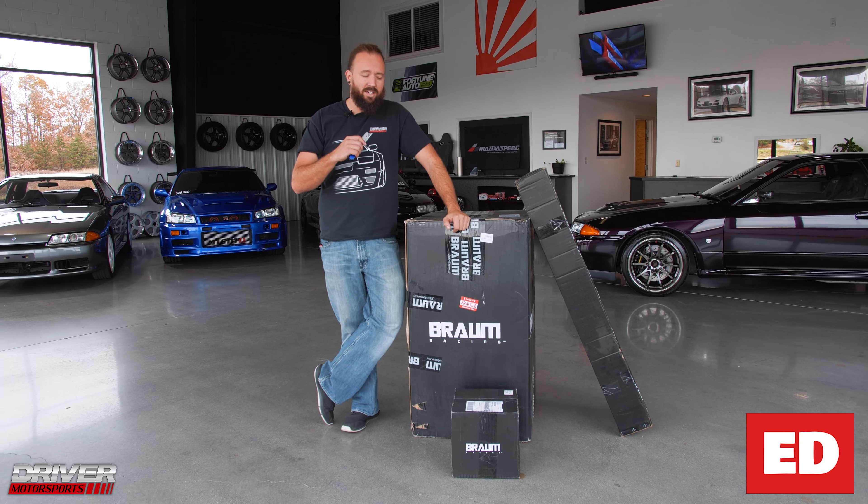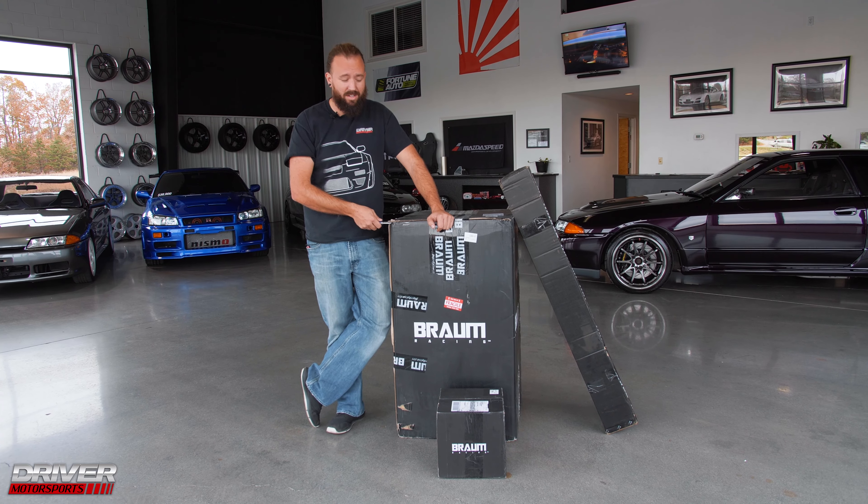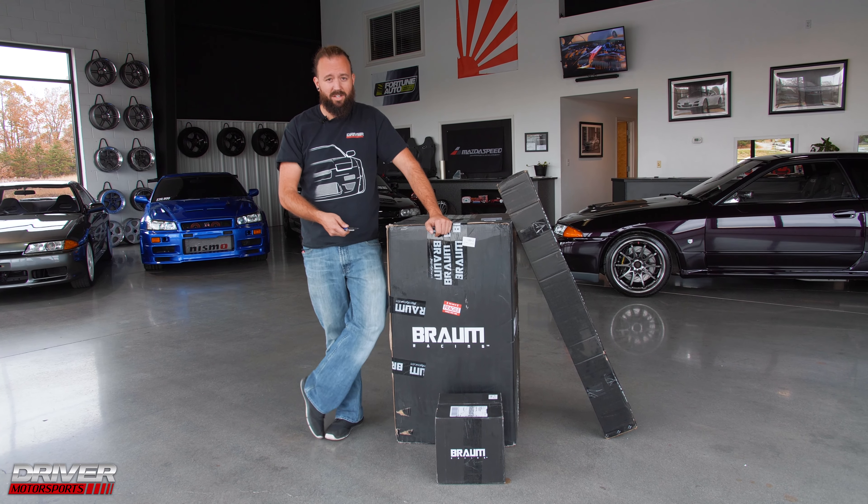Hello, welcome. I'm Ed. I work at Driver Motorsports. We are going to be unboxing some seats today, so let's check these bad boys out.